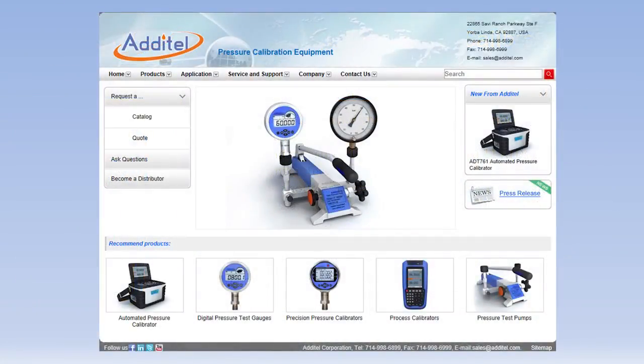For more information, visit Aditel's website at www.aditel.com.